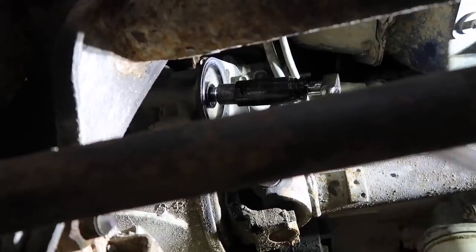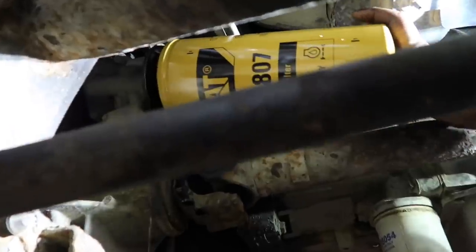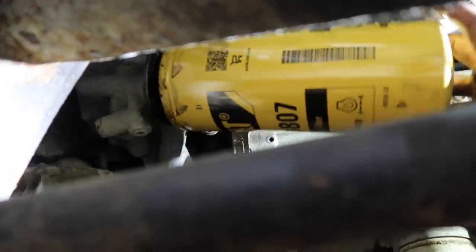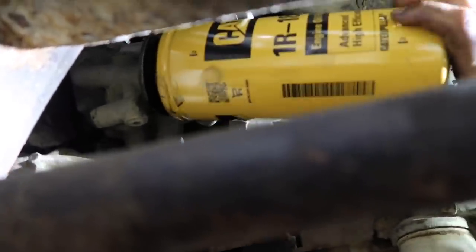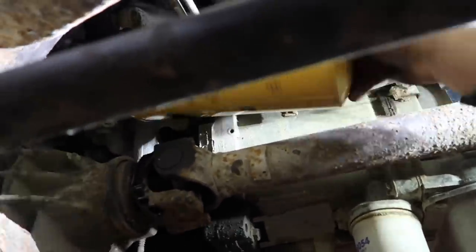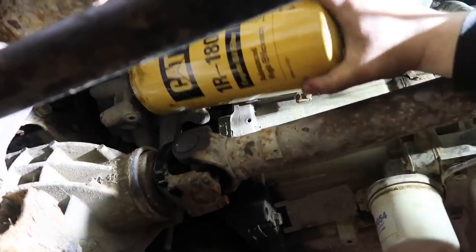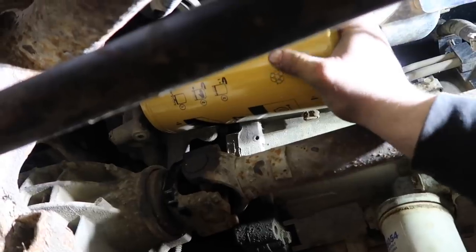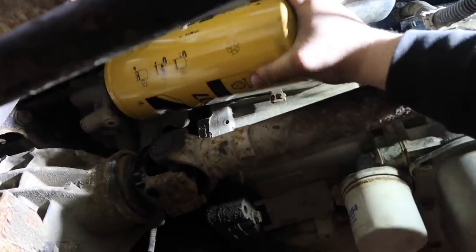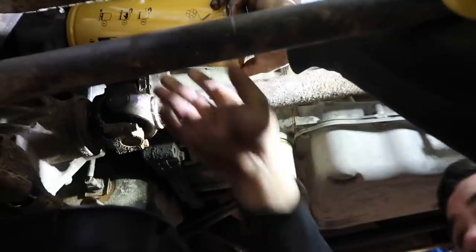Now we're going to screw on the adapter — holy smokes, that is a huge filter! That's where the driveshaft is — there's a little clearance, but luckily it doesn't move up and down like an independent or straight-axle front end. For the oil filter itself, I just hand-tighten — just snug it up, that's all you need. Don't torque it down, just a good hand tight. Then install your drain plug.